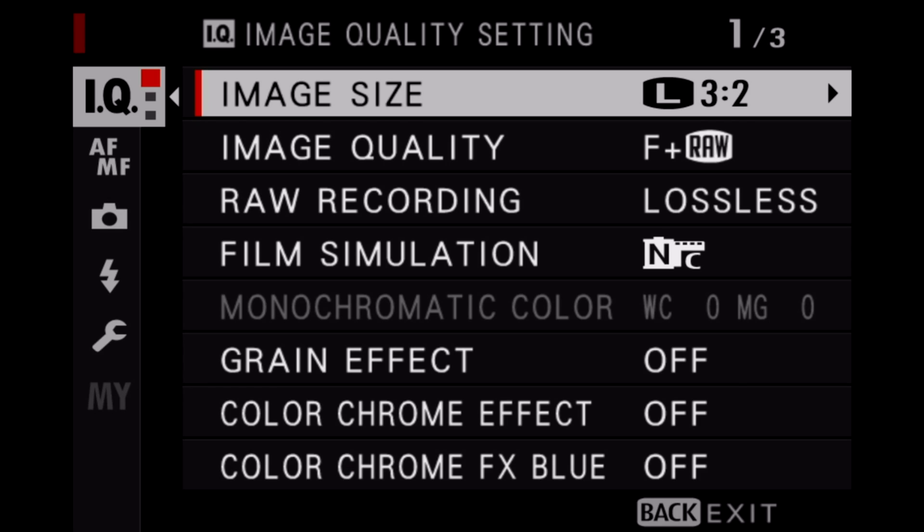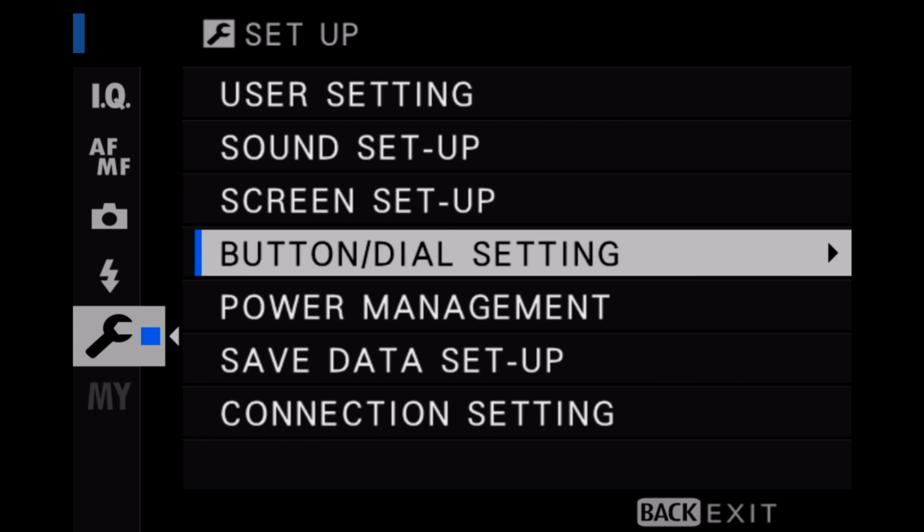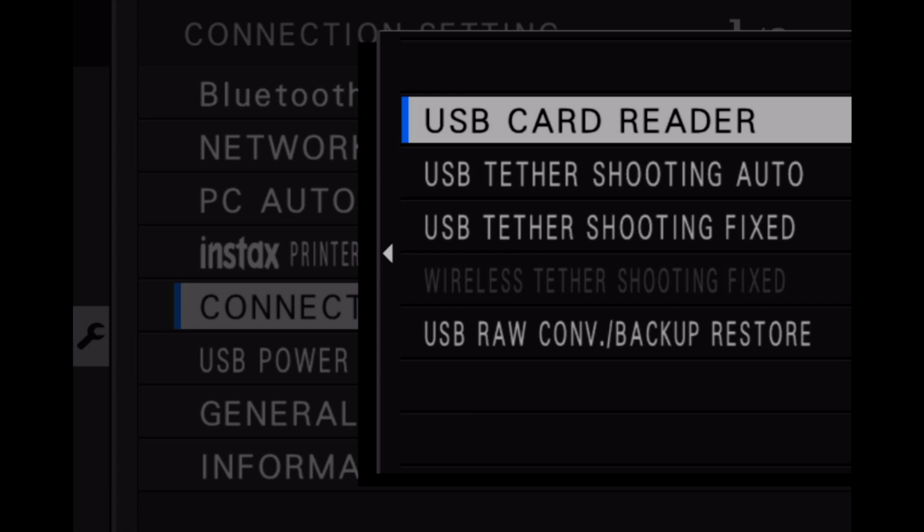To access these connection settings, you're going to want to press the menu OK button, select the setup tab, and then choose connection settings. This will give you the following options. The Fuji X-T4 has a number of connection modes available and I'll walk you through the options now.